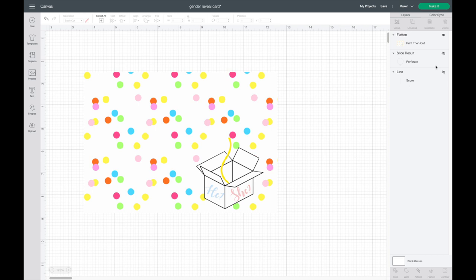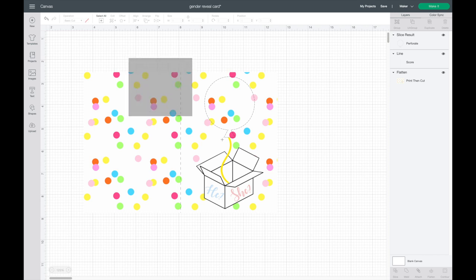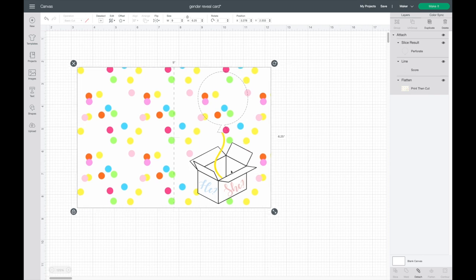After flattening, I unhide both lines. The score line wasn't showing up because it was behind everything, so I right-click and hit Send to Back. Now I need to attach the lines together — I highlight over everything and select Attach. With that attached, the score line will stay in place and the perforation blade line will also stay in place.